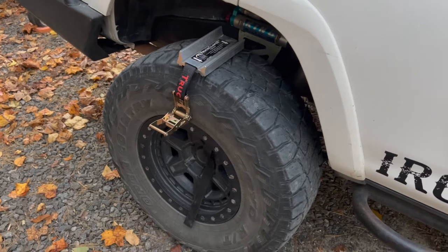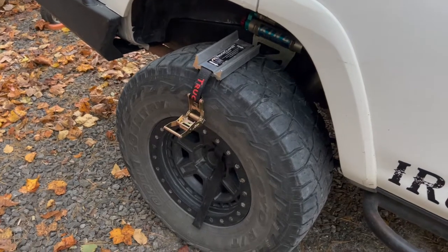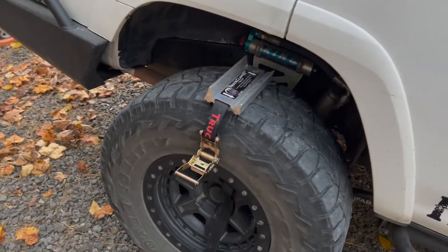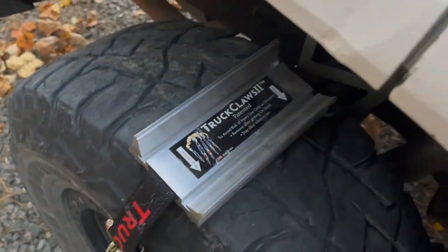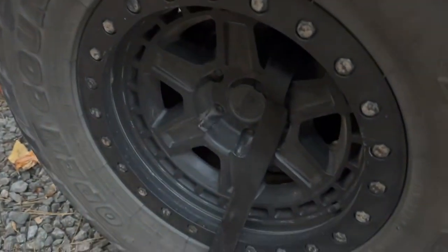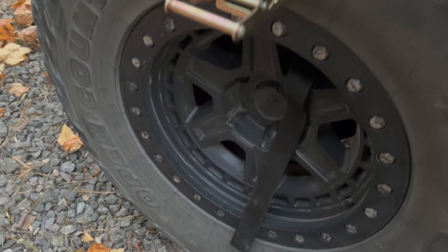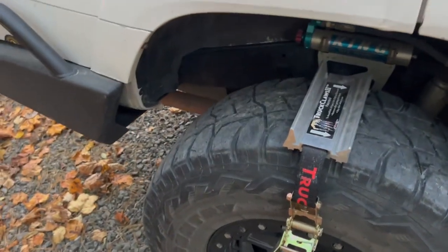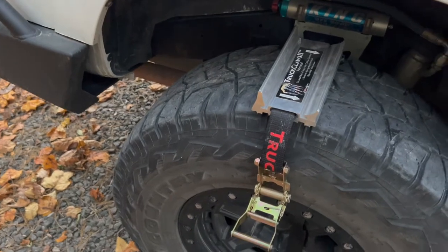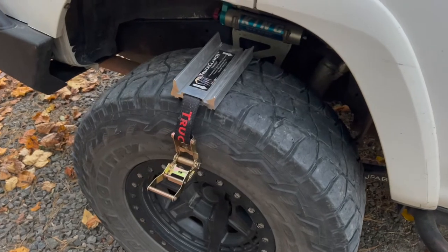Hey, it's Mike with Iron Horse Overland. I thought I'd give you a little idea of how these Truck Claws work. You set your Truck Claw up on top or to the back of your tire with the arrows pointing in the direction it turns, and then you run your strap through the spoke in the wheel. Then you ratchet — I'm going to have my beautiful co-pilot and wife video while I do this.